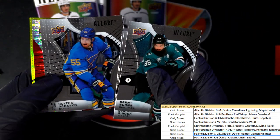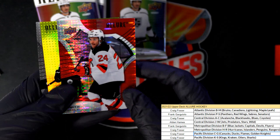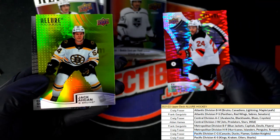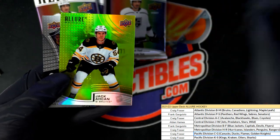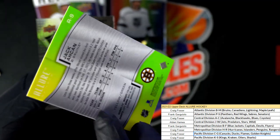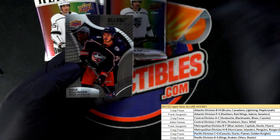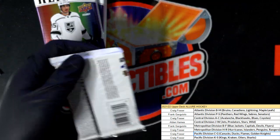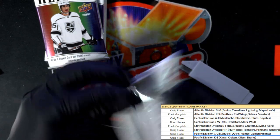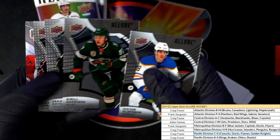Good luck everyone in Allure Hockey, what's it gonna be? What do we got here? Oh this is a red rainbow, and the yellow green, and the yellow green.